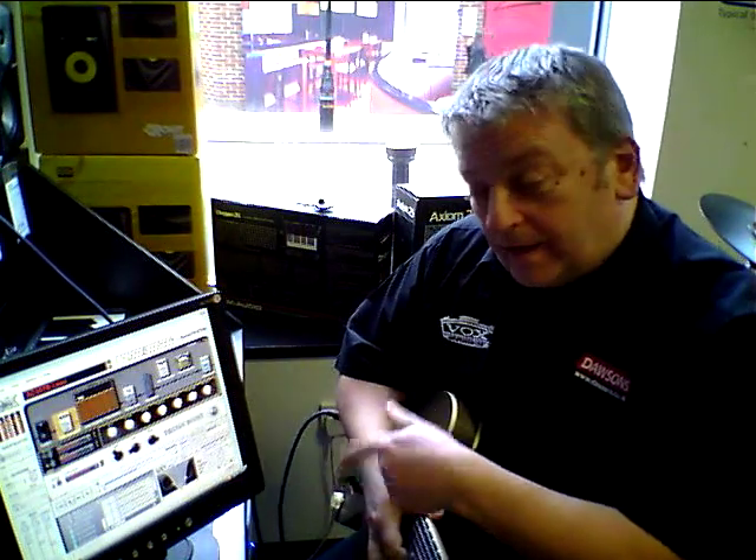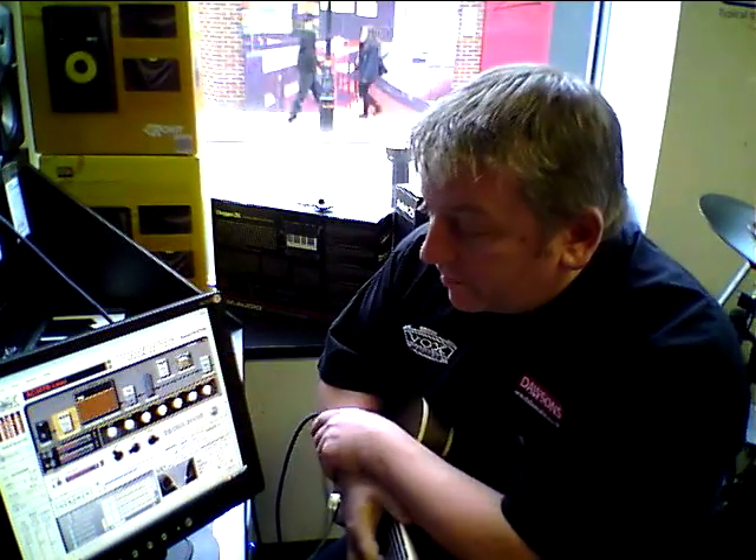You can do Hendrix, Clapton, you name it — anybody. Strip them out, jam along with it with your favourite effect, and it's just a brilliant little tool. Come down, have a jam. Cheers.